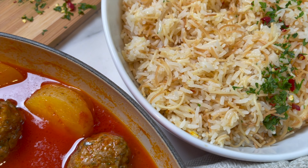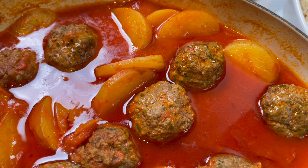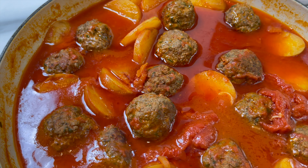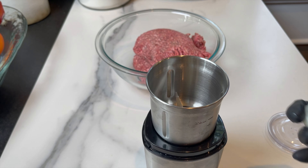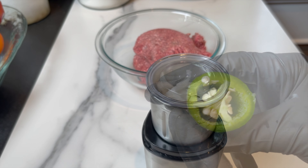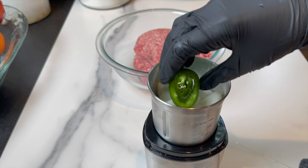Some people call this dish 'wood basha' traditionally. It's basically kofta, spiced just right, cooked with potatoes in a great tomato sauce until they're perfectly tender, and served with rice and vermicelli.